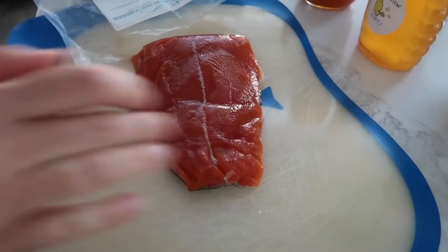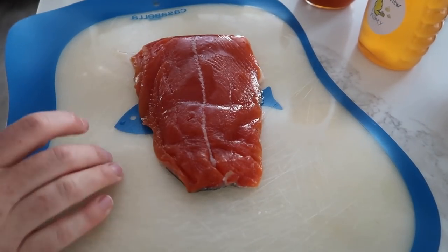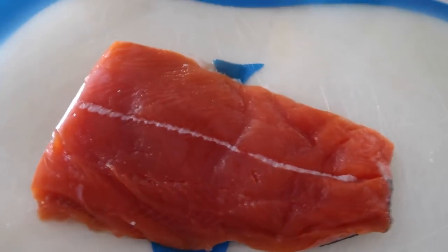Let's get cooking. First, we're just gonna take the salmon out and put it onto a cutting board and let it rest there for just a few minutes. While it's sitting here, we're going to pull it to the side and make the yummy apricot sauce.